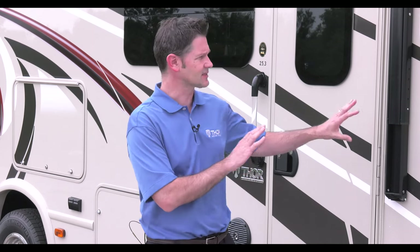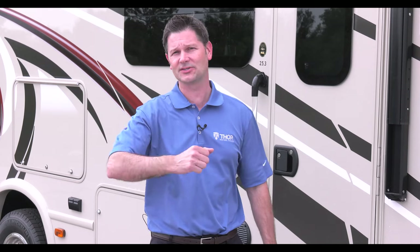Driving a car and driving an RUV are very similar. However, there are a few things in the Vegas you need to familiarize yourself with. So let's go inside, take a look at the dash control panel and see what all the knobs and switches do.